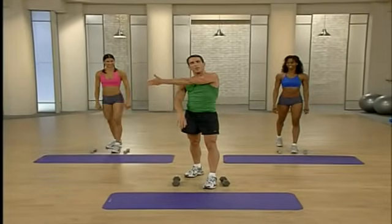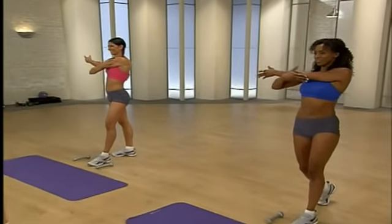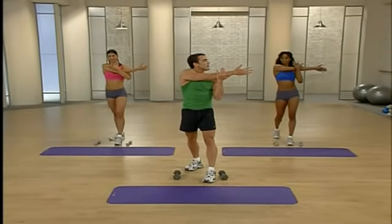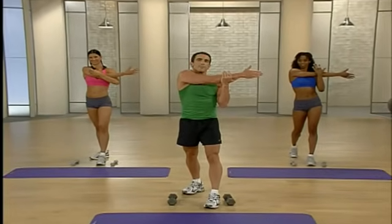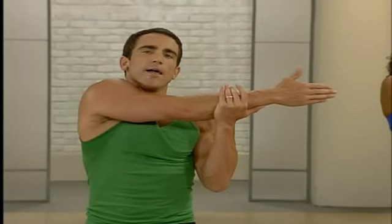Nice deep breath. To get a great-looking body, you have to work that total body — you can't spot reduce. That's why you want to do total body circuit training. Let's switch sides — gentle stretch and pull. Excellent — we go from shoulders to our biceps.